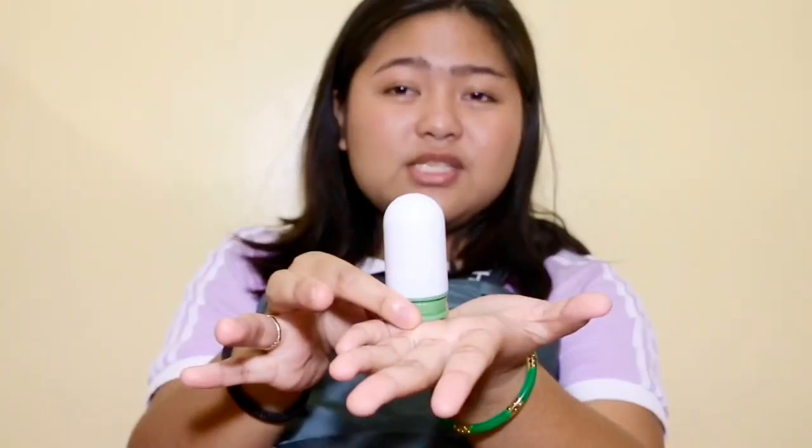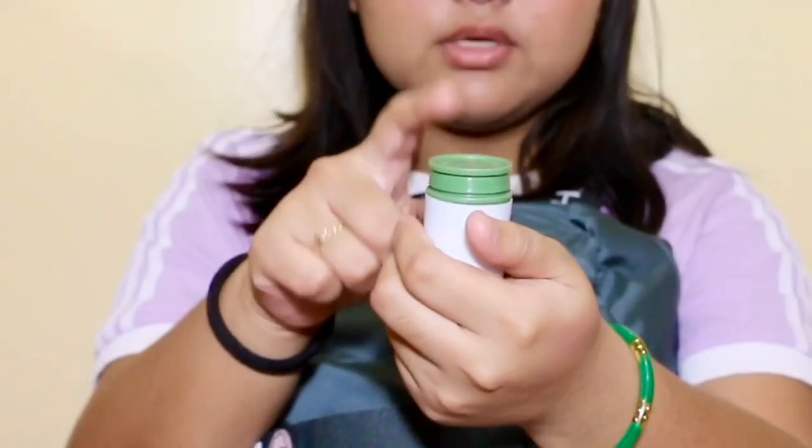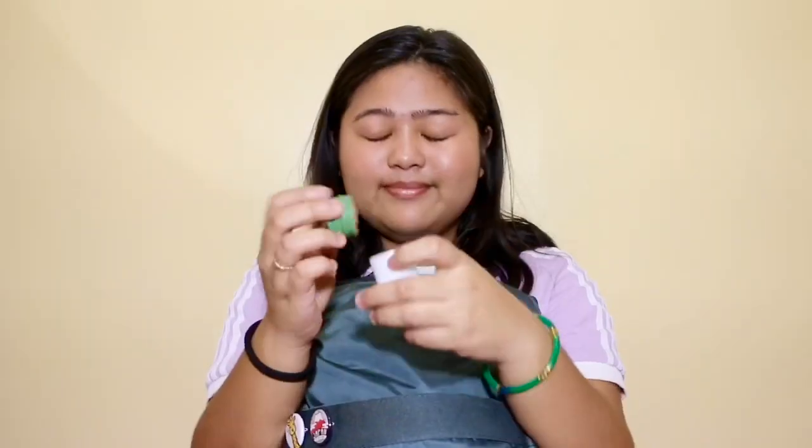I also have this menthol inhaler — the kind you smell when you're feeling nauseous or unwell. I actually use it when I'm feeling sleepy because I really like the smell and it helps wake me up.